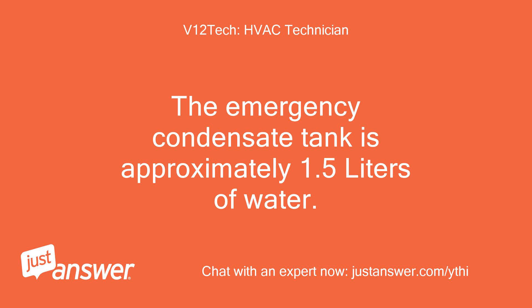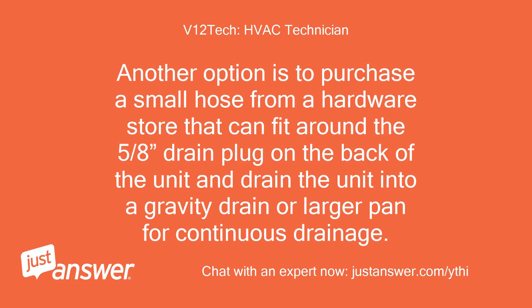The emergency condensate tank holds approximately 1.5 liters of water. Another option is to purchase a small hose from a hardware store that can fit around the 5/8-inch drain plug on the back of the unit and drain the unit into a gravity drain or larger pan for continuous drainage.